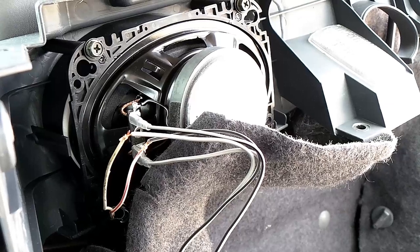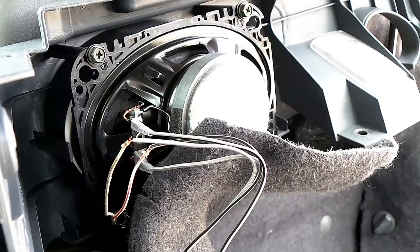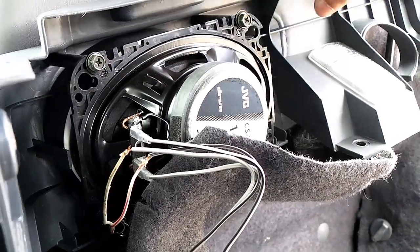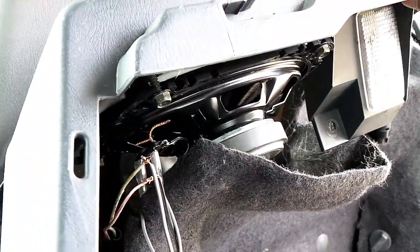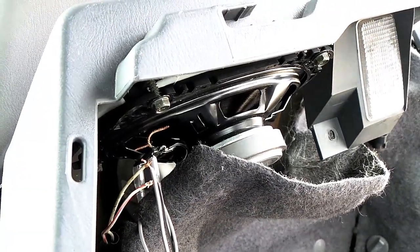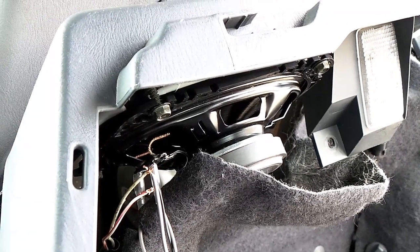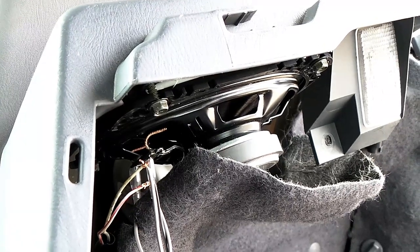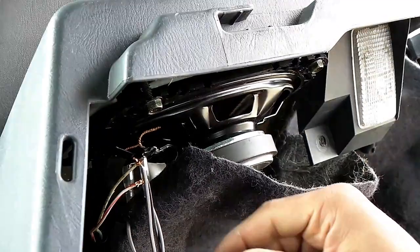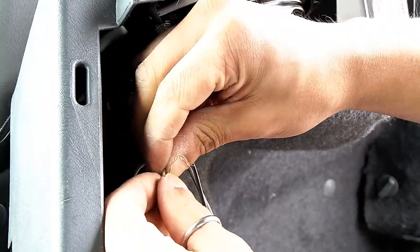Hopefully it should work. Yes, it is working. Now you know it works, I'm going to go turn the engine off. Just make sure these cables are on nicely — as best as I can get them.